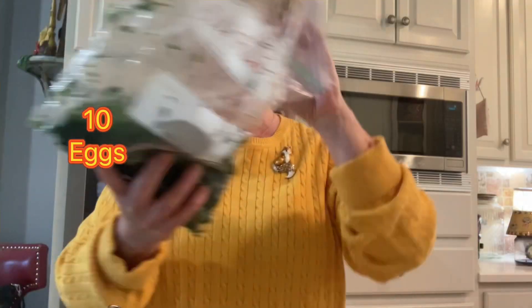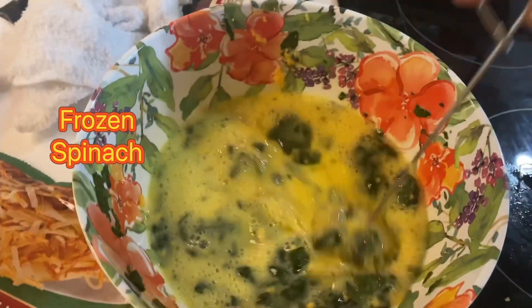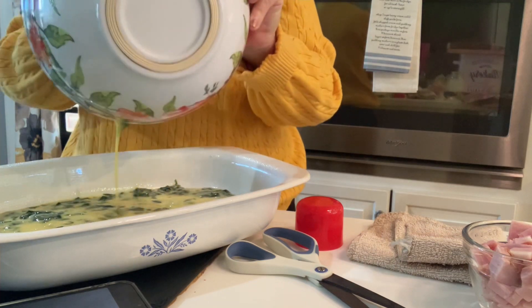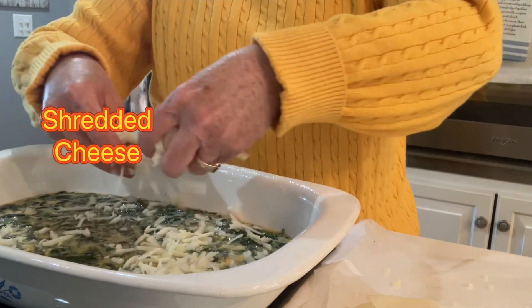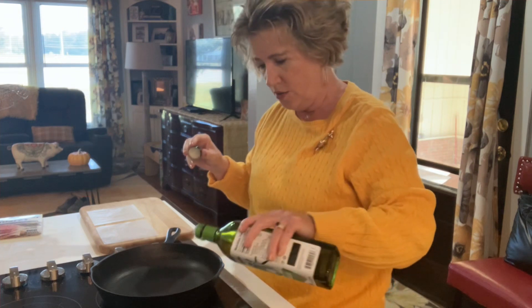I'm heating the oven to 350 degrees. I have 10 eggs here. I'm going ahead and pouring my frozen spinach in. I'm pouring this into a greased casserole dish. Some peppers. I'm going ahead and putting some of this cheese on my casserole. I love cooking in a cast iron pan. Then a little bit of avocado oil.